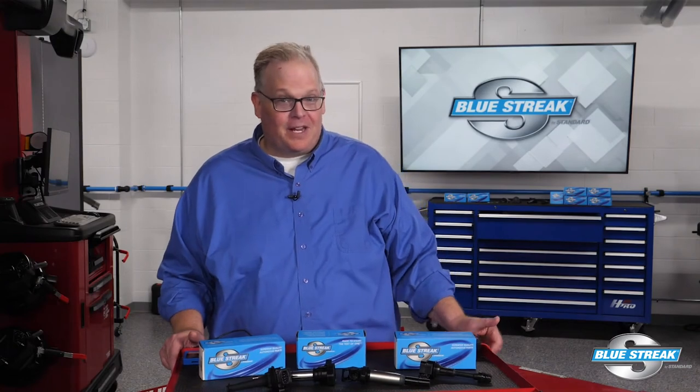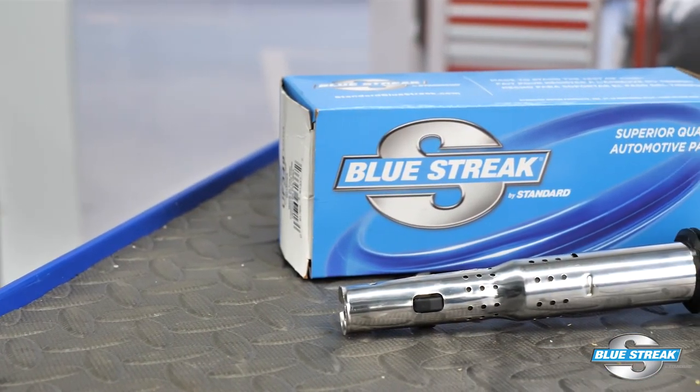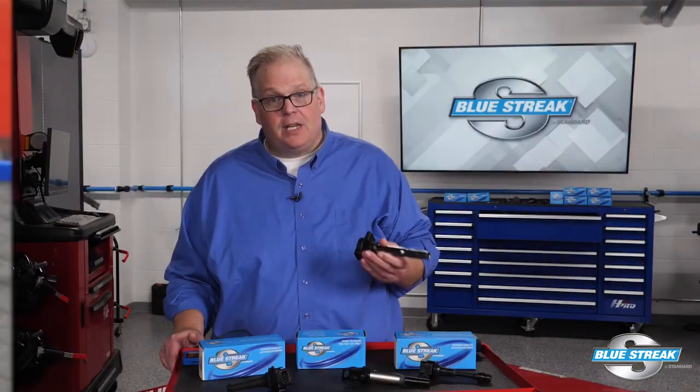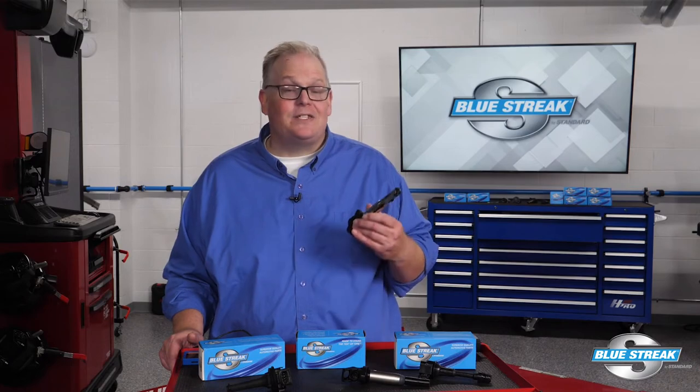Now that you have confirmed a coil is damaged or non-functional, it's time to replace the coil. When replacing an ignition coil, always use a high-quality coil such as this Bluestreak U575 for late model Audi and VW applications. Bluestreak import coils are reliable because they're a product of superior design, manufacturing, and extensive testing.